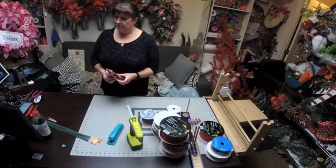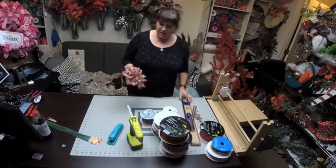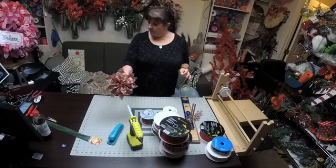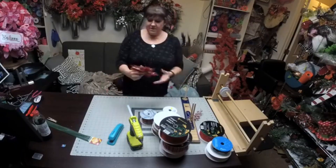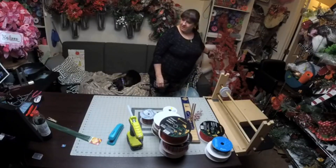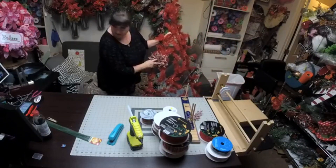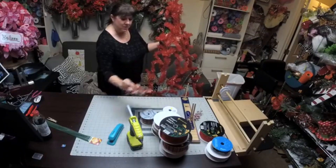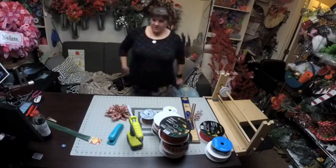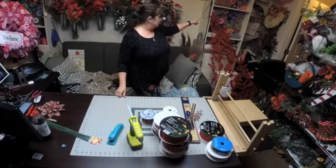I thought we would start with a bow, and we're also going to make some ribbon poinsettias. Have y'all made any of these before? These are really cute to put on something like a tree. Isn't that cute? This is actually a double poinsettia — we're going to make one of those too. But first we're going to make a bow to go on the very top.